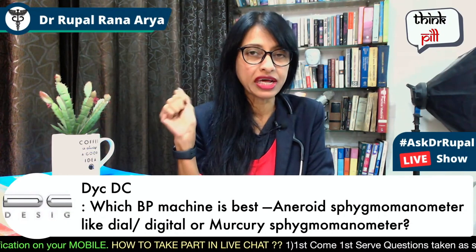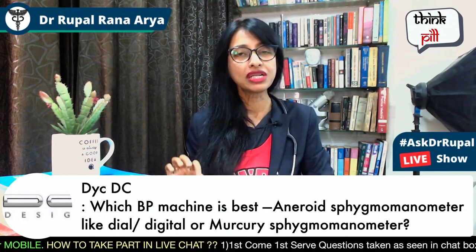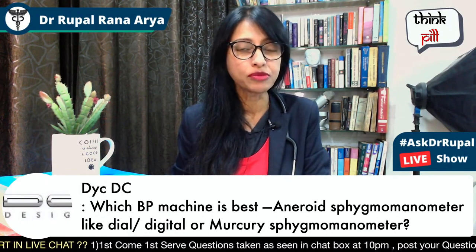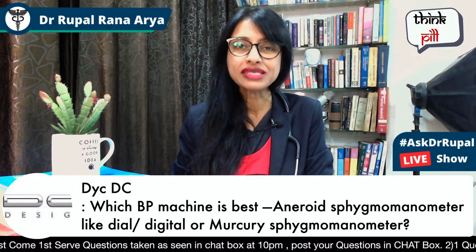The manual blood pressure monitor or blood pressure instrument should be used by a professional — a doctor or a professional medical person. It is best for hospital settings.